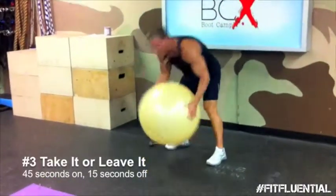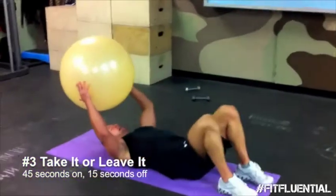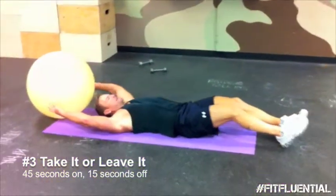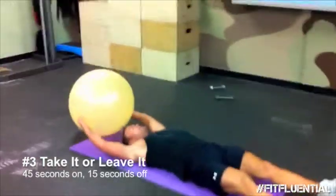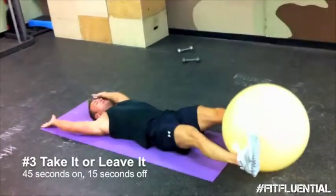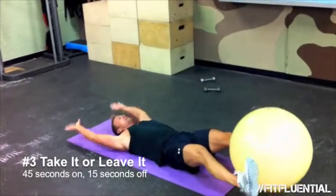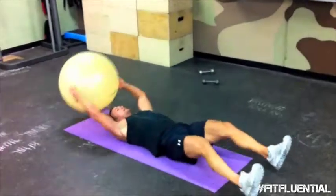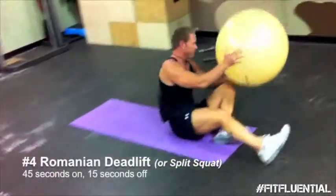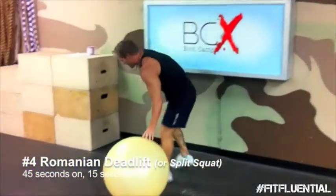That was rough. All right guys, take it or leave it. Get ready to cook those abs. 15 seconds. Fast as you can go — and do it properly. All right. 15 seconds. Grab your dumbbells. Keep working.